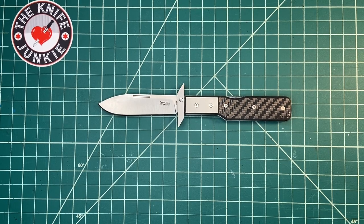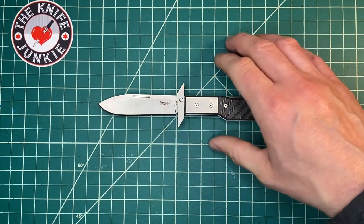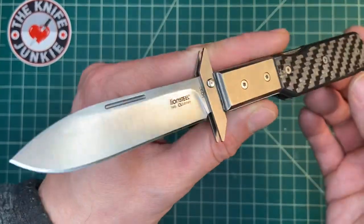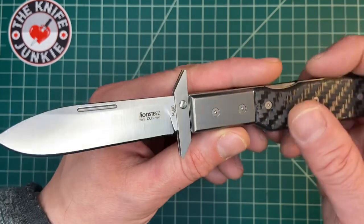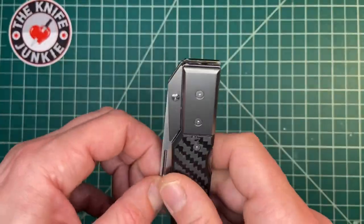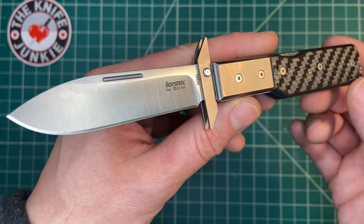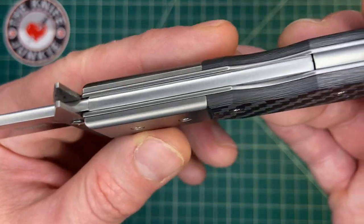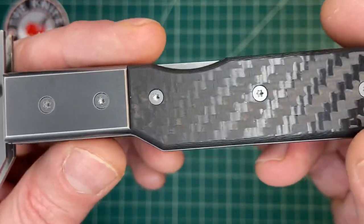Mike Latham of collectorknives.net is an amazing knife designer, and this is one of his most recent. This is in prototype form and it's a swing guard knife — a lock back, traditional style folding pocket knife, updated with modern manufacturing materials and design.